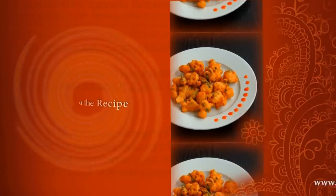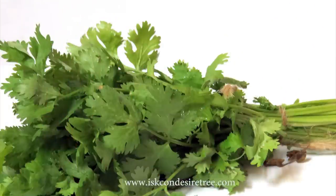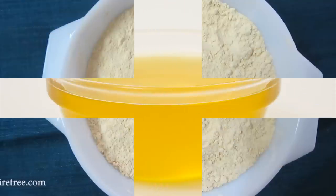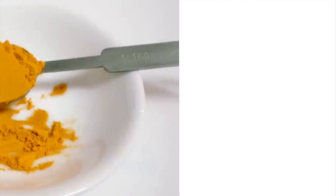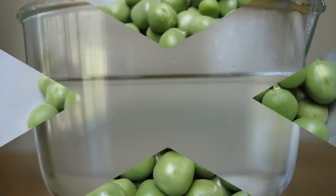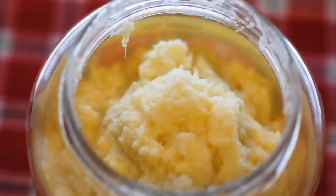Ingredients needed for the recipe: fresh coriander leaves, gram flour, oil for deep frying, salt to taste, turmeric powder, water, fresh green peas, ginger paste, and green chilli paste.